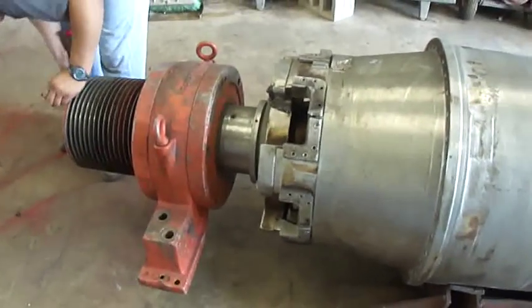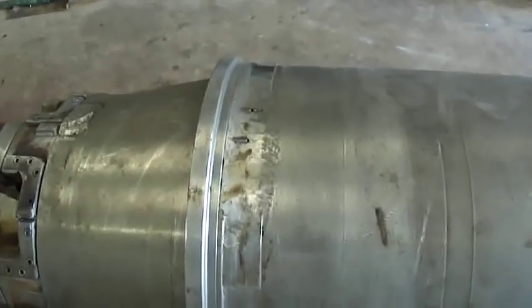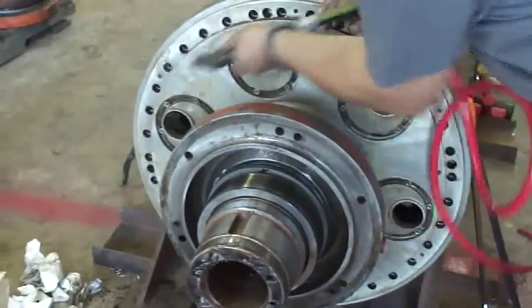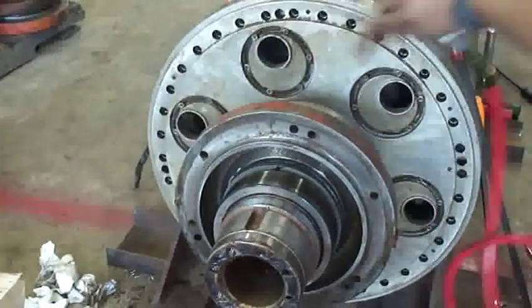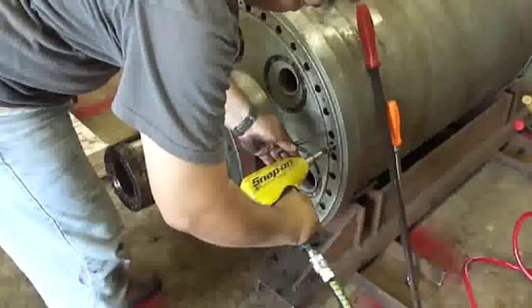We start off with stamping for proper realignment upon reassembly. This is a rotating assembly for a Sharples P5000. A visual inspection quickly reveals protruding bolts from the bolt. For good measure and to prevent the stripping of bolts, we air blow the bolt sockets and remove the excess debris.